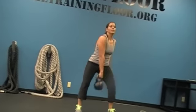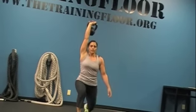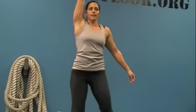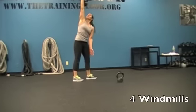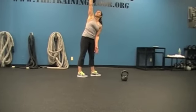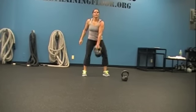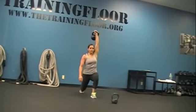Two snatches. Nice. Half get up. Come down. Take a seat. Back up. Good. Two snatches. Nice. Come on. Good. Reverse get up. Half get up. Good. Nice.